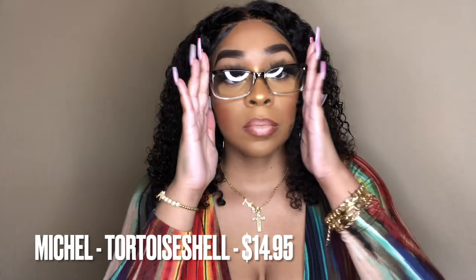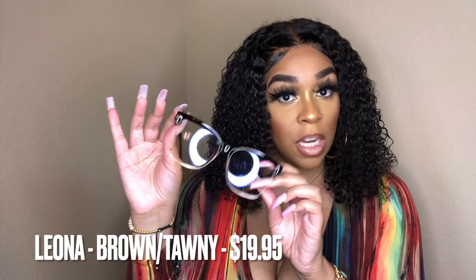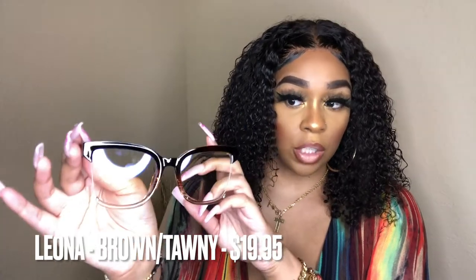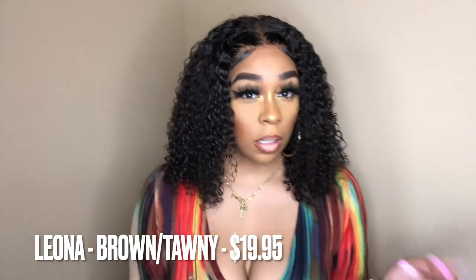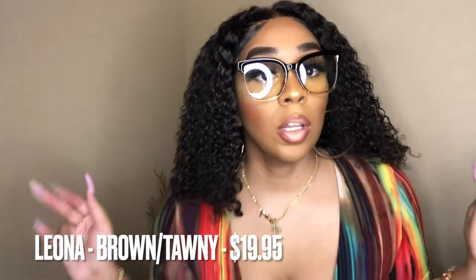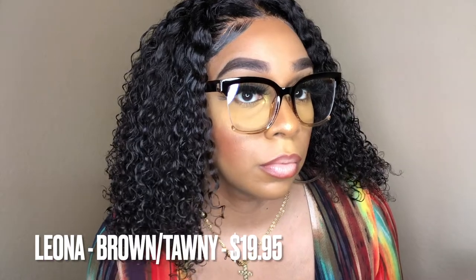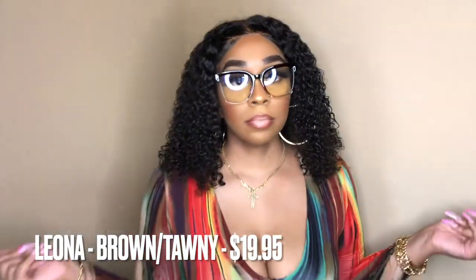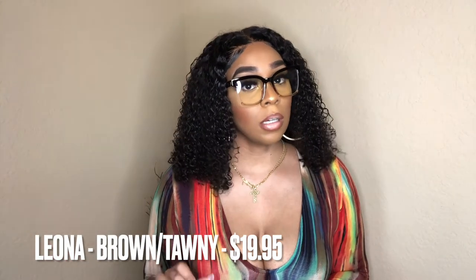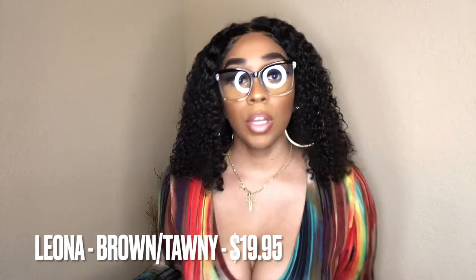The last pair of glasses are the ones I personally picked out and I absolutely love the color — these are bomb.com, definitely my favorite right off the bat. This is the style Leona and they retail for $19.95. They are square-shaped and this shade is called 'brown tawny.' Just look at these — very cute, very very cute.